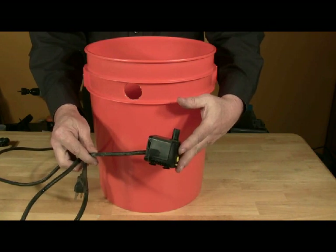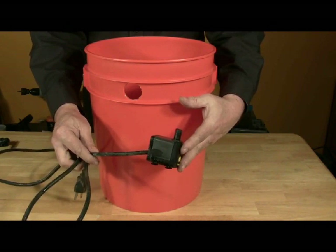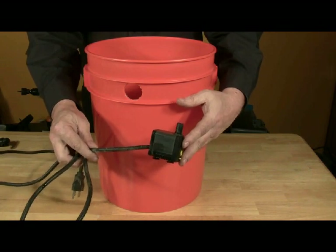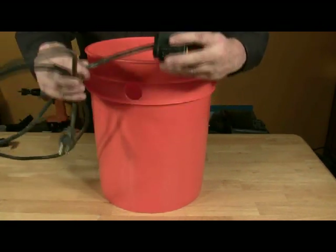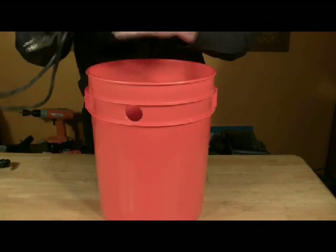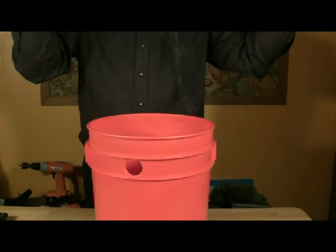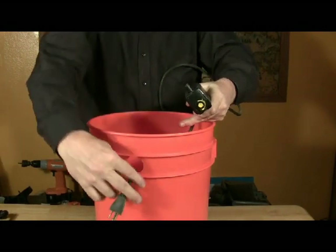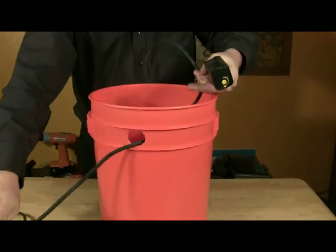Use a submersible pond pump designed to work in water. A pump with an approximate three and a half foot lift works well with a five gallon bucket. Feed the power cord through the hole on the side of the bucket. The pump will then be placed inside the bucket.